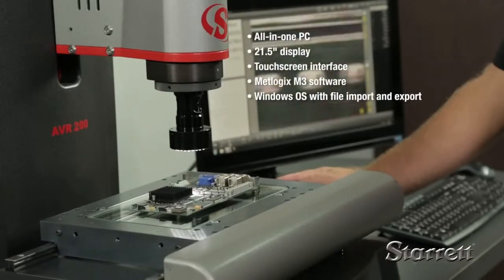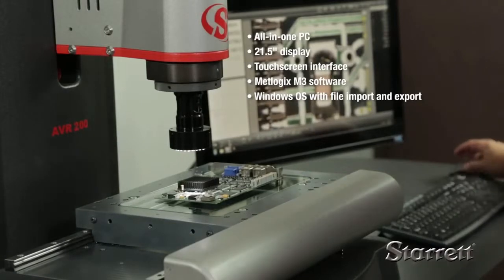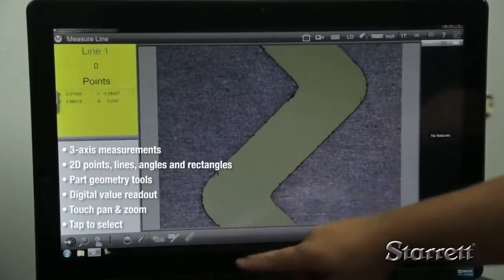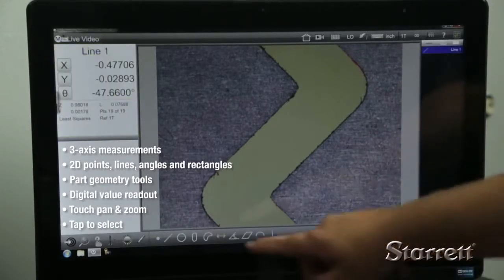Feature-rich MetLogix M3 software runs on an all-in-one PC with a 21.5-inch display, touchscreen interface, and a Windows operating system. M3 software supports three-axis measurements and 2D constructs, plus part geometry tools and digital readout.